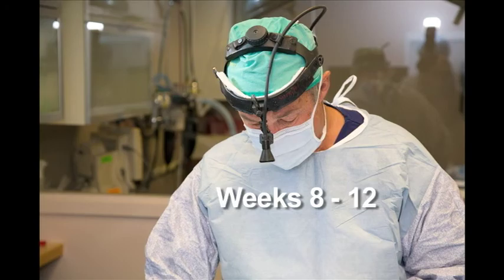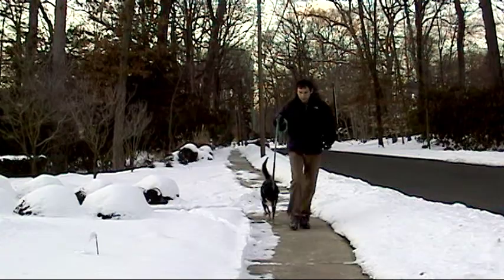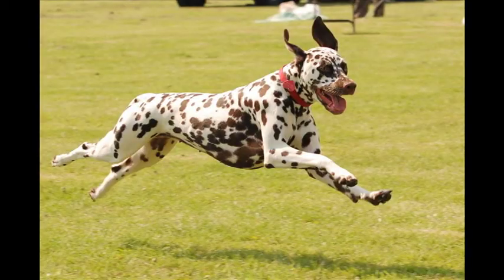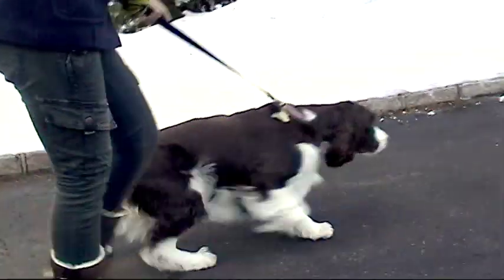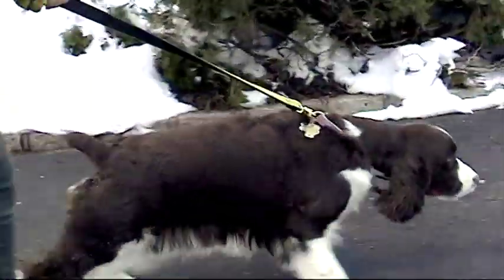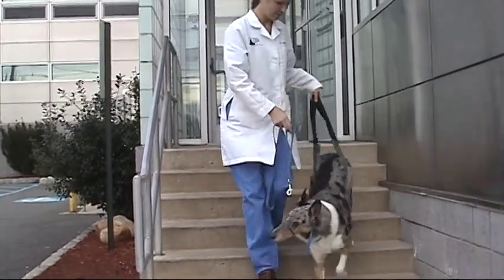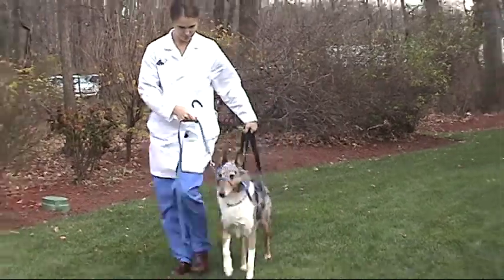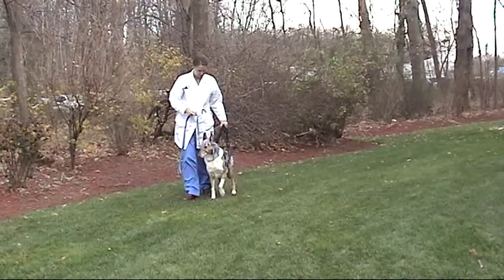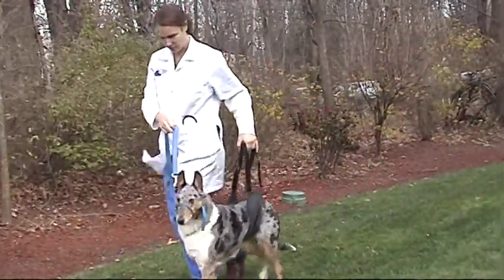Weeks 8 to 12. Unlimited leash walks are allowed. Walks on a longer leash are also permissible. Running, jumping, or playing with other dogs is still not allowed. Hill climbs, walking through tall grass or over rough surfaces, swimming, and slow stair climbing on a leash will help improve muscle mass and range of motion. The longer your dog walks, the stronger he or she will get. Walking on very soft surfaces such as sand or thick mulch is excellent exercise at this stage.